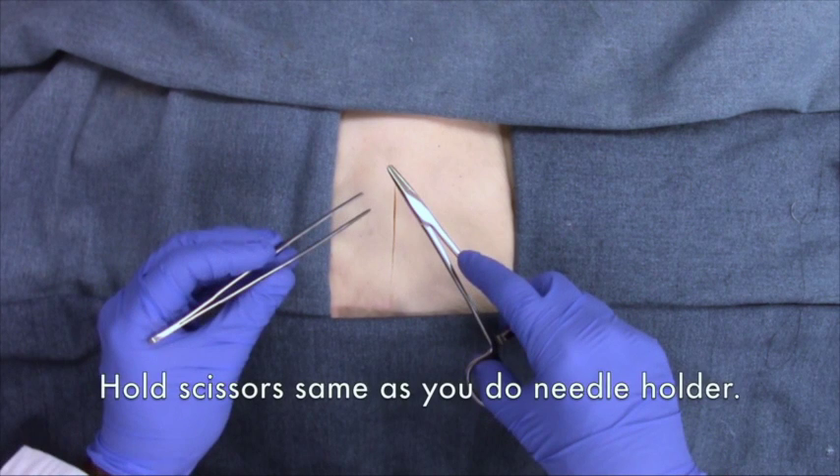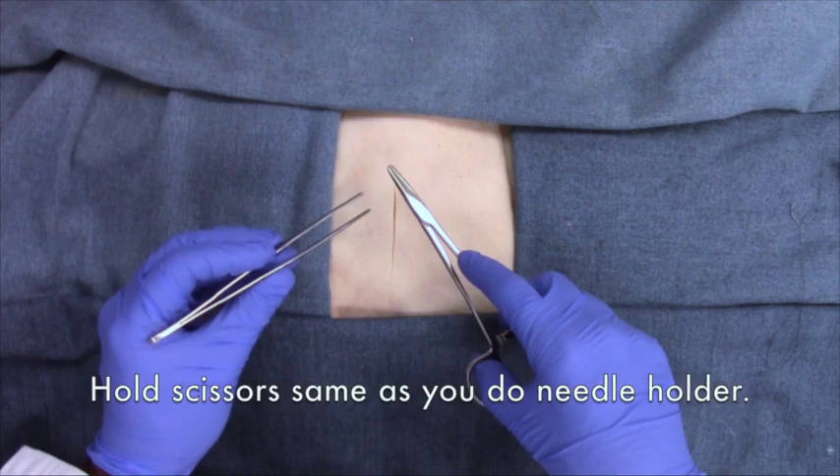Finally, scissors are held exactly as you would hold the needle holder.